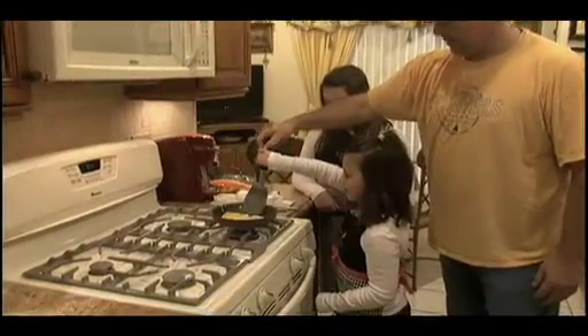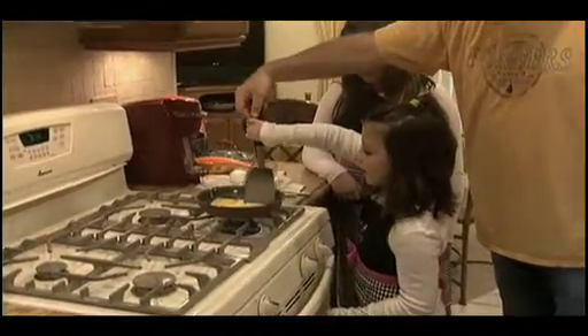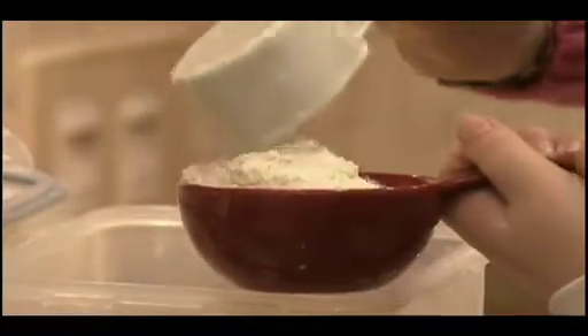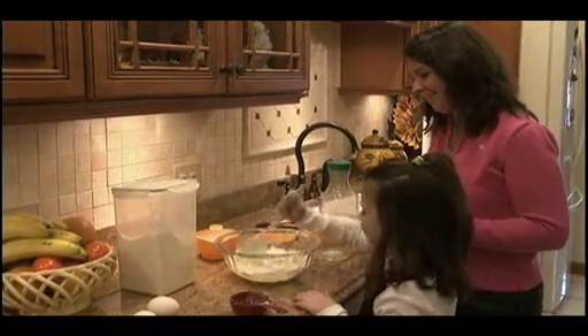Teaching children their way around the kitchen boosts their self-esteem, creates family bonding time, and helps them learn about nutrition and healthy eating and even things like science and math. When kids cook they get to learn how to use their different math skills by measuring, and they learn a little bit about science as far as foods changing as they cook — dissolving, mixing, changing colors and textures. It's a good learning tool for them.